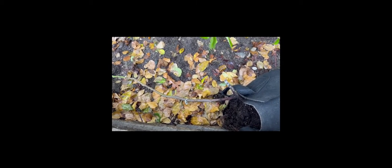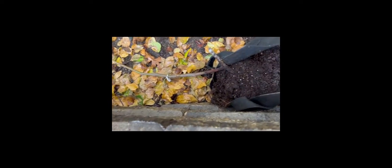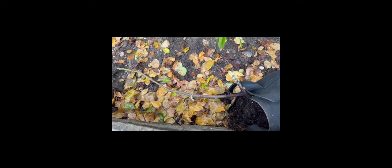I pulled the Letizia out of the ground and put it in a three gallon grow bag. We're going to bury this as a test to see if here in zone 5b in cold Illinois we could do the Italian old man method of burying a fig tree and then digging it back out in the spring to see if it survives.